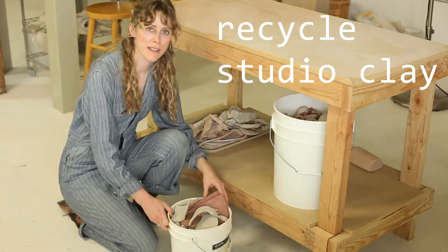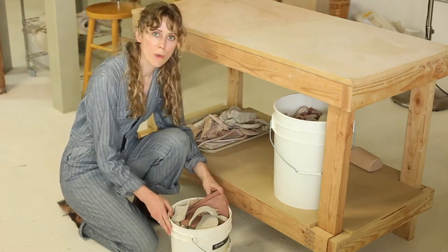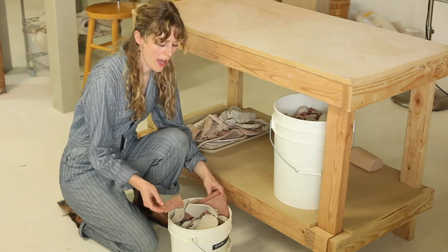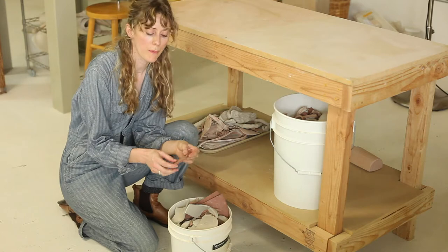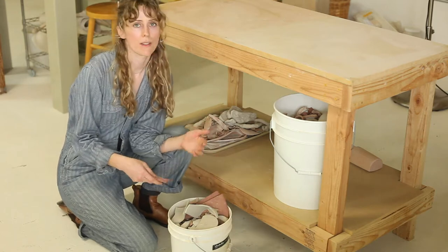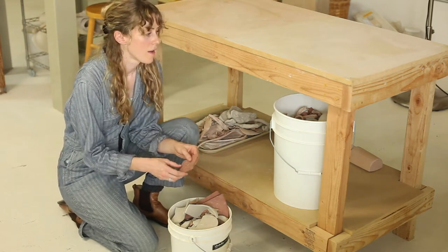I'm going to show you how I recycle clay. When you work with clay, you will inevitably have dry pieces that can't really be worked anymore, so I collect all the scrap like that for recycling.